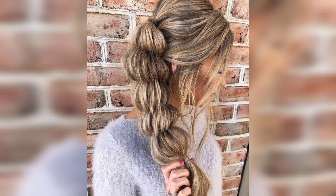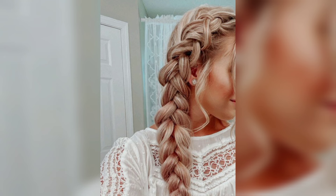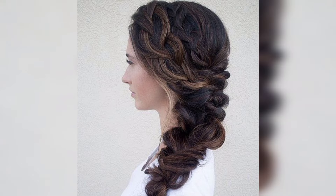If you wear a braid too often, add a nice twist with a five-strand side braid. Divide your hair into five sections and pass the left corner section over and under the other sections alternately, then pick up the new left corner section and weave it the same way. Keep braiding until you reach the end. This is a great hairstyle you can wear to work or the gym.